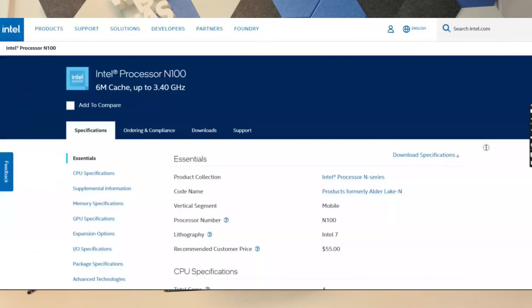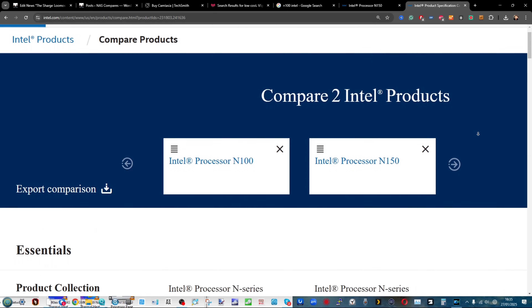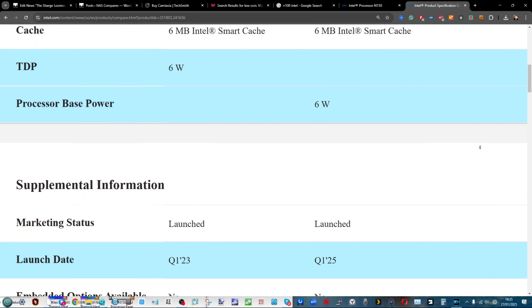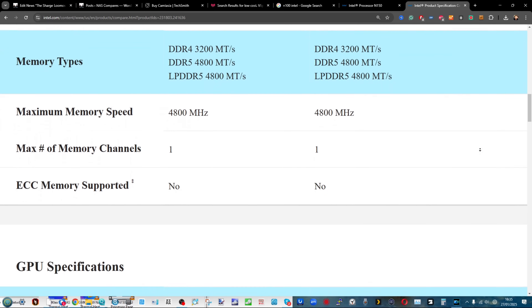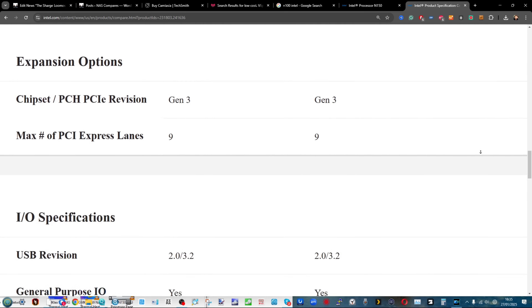Rocking out with that N100 CPU, very recently refreshed in Q1 2025 with the new Twin Lake version. This Alder Lake N100 is a quad-core, 4-thread processor. It also has integrated graphics on board — great for Plex. We've tested it all the way up to 8K in Plex media server and with VM deployment, and it's done reasonably well for its rather efficient stature.